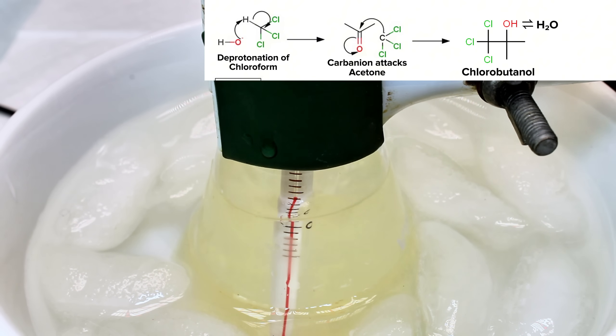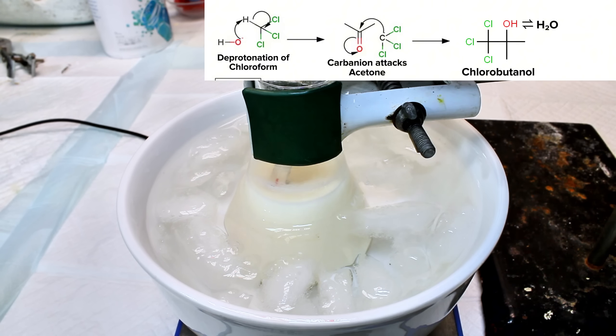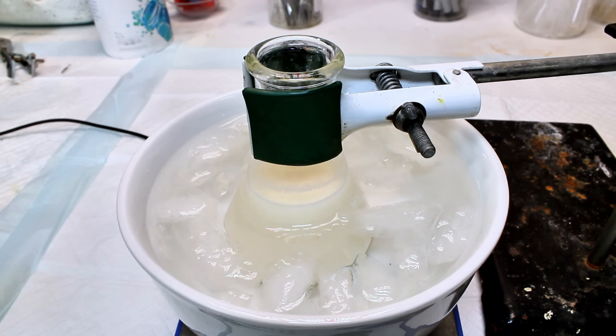The reactive chloroform carbanion would then likely attack the central carbon of acetone, pushing the electrons from the pi bond to the oxygen, which would then likely abstract the hydrogen that was displaced in the first step, forming the product chlorobutanol. Two things I'm still somewhat unsure about are the stoichiometry of this reaction and the byproducts.